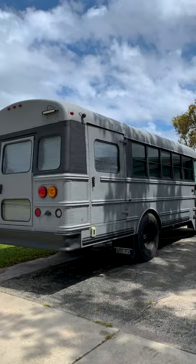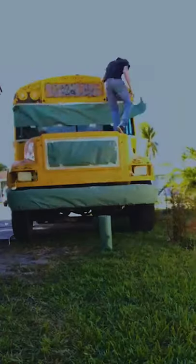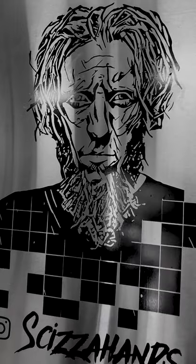We met a man who turned a school bus into a mobile barbershop. Meet Landon, also known as Sousa Hans.